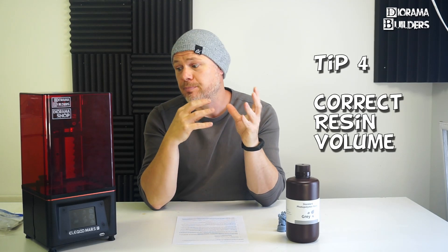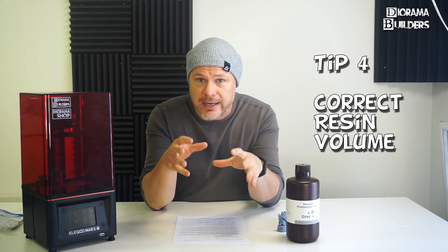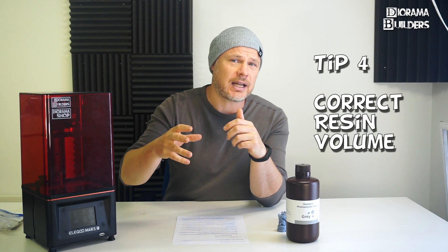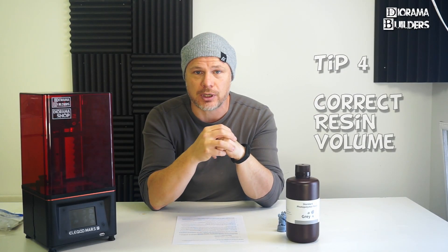Tip number four: before you start to print, make sure there is enough resin in the resin tank. If you use Chitubox, after you've done the slicing, in the upper right corner there is always an indication of how much resin you are going to need. So double check it before you start to print.